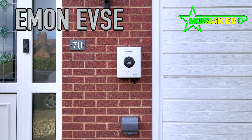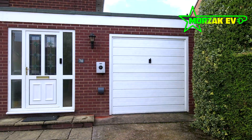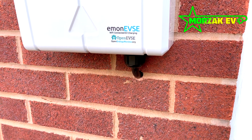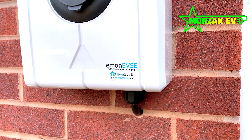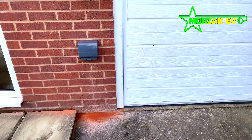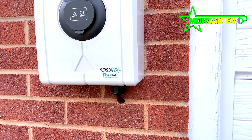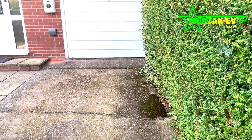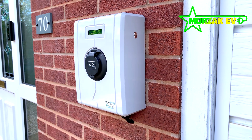The E-Mon by OpenEVSE is quite a specialist charge point. It's available in a 5 metre tethered version as well as a Type 2 socketed version. The E-Mon is unique in that it's on a completely open platform — you can hack the charge point and control it via smart apps and things like Raspberry Pi. For anybody who's into programming and hacking or controlling their smart home through their own means, this might be the charge point for you. Because of this open platform, you can schedule your charging and control it via load management, working with generation technologies such as solar, wind turbines, batteries, and anything else in your home.